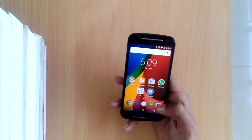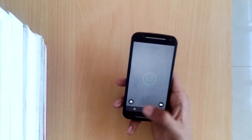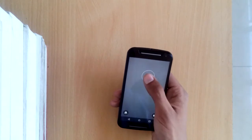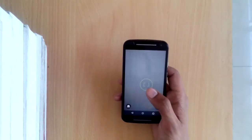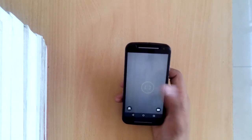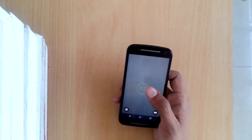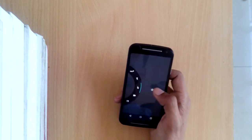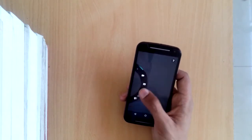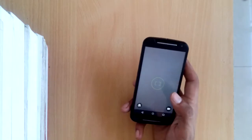The camera app on the Moto G is the stock Android one with a minimalistic interface — just two buttons, one for video and one for switching to the front-facing camera. There's a focus wheel for targeting something specific. The absence of a dedicated shutter button can be annoying since you can't tap-to-focus without triggering a shot. Swiping left to right reveals options including HDR, panorama, and GPS geotagging.